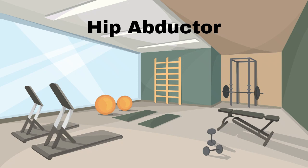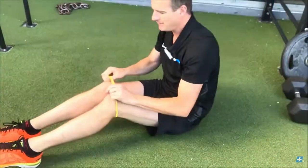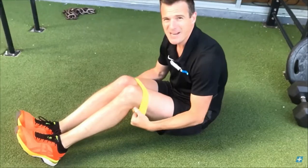Here is an exercise for your hip abductors. It's like the clamshell exercise that is done on your side, but you do these on your back. Tie a resistance band in a knot and place as shown. Lean back and move knees apart. When you can do that, try a slower, more deliberate move and a hold.